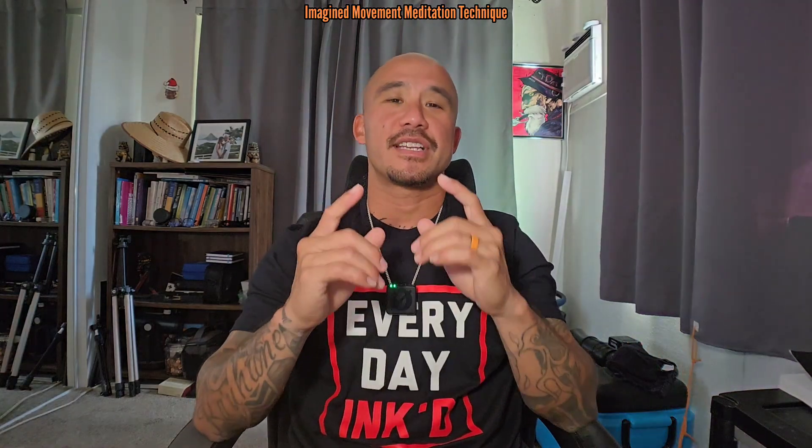Welcome back to the channel. So here's an interesting, maybe even fun meditation technique that I've been playing around with lately. Primarily using it as a way to pass the time as I'm lying in bed waiting to sink down into stage one of sleep and get these hypnagogic images going.